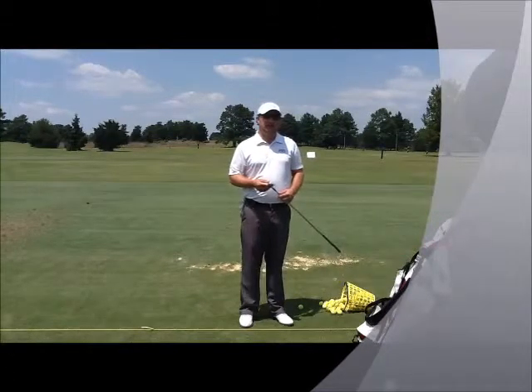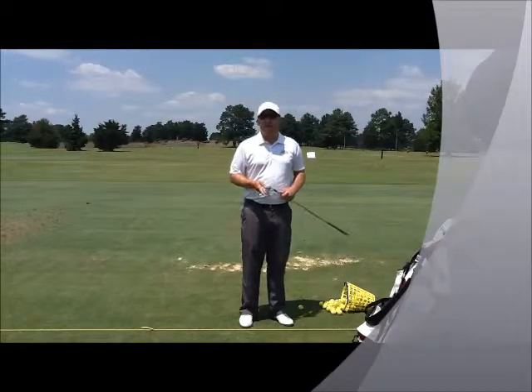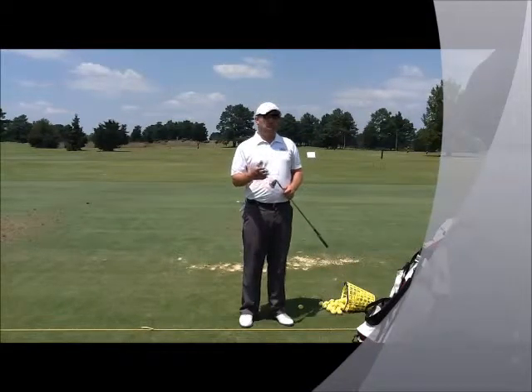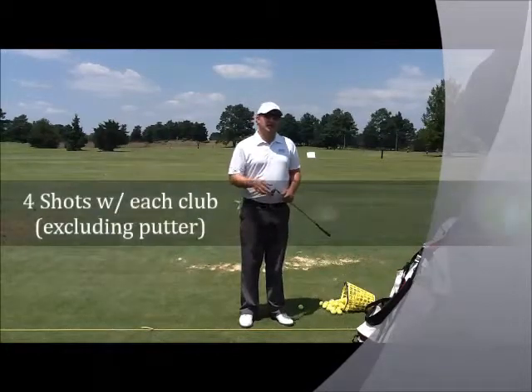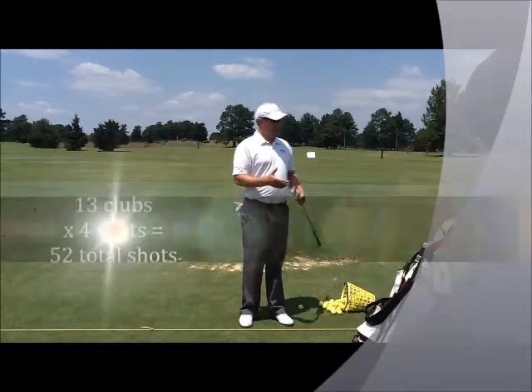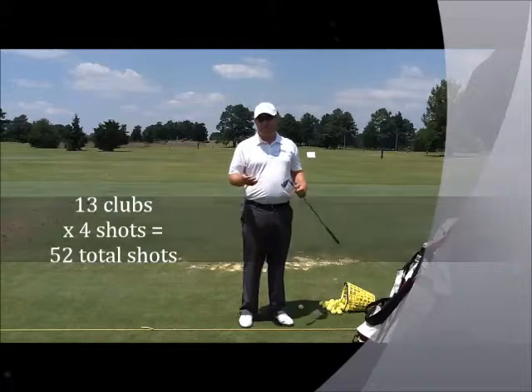The drill I'm going to share with you today that we use with our students to combat this is called the four shots drill. You're going to hit four shots with every single club in the bag, excluding the putter. So, 13 clubs, four shots with each, equals 52.